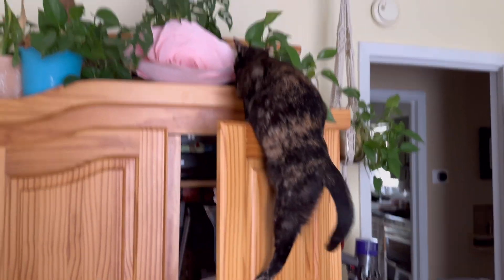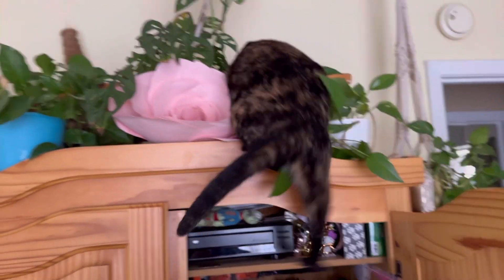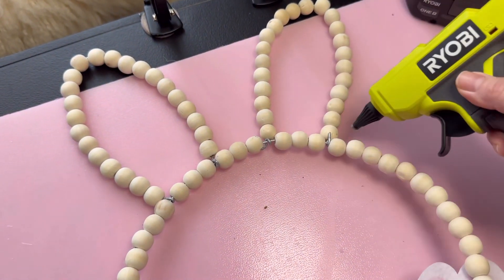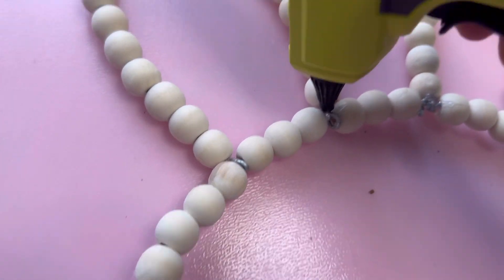And of course, Gidget had to get involved. Here I am trying to yell at her to get her to stop. Oh my gosh, she's like a little acrobat — don't worry, she was okay. I did go ahead and add glue to the joints on this rabbit, and that does seem to help the ears stabilize quite a bit.